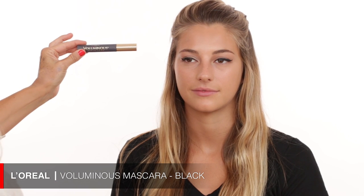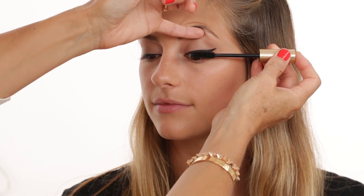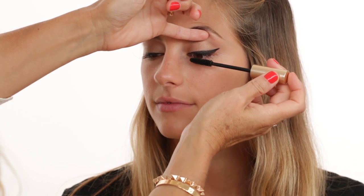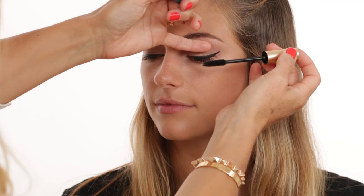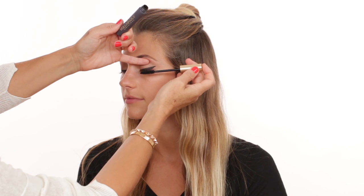Next step is mascara. This is by L'Oreal Volumizing Original — a classic mascara in black that's been around forever. I love the brush on it; it gives really nice volume and lengthening. Try to get as close as possible to the lash line and then wiggle or drag it upwards. I also used an L'Oreal pencil off camera to line the upper waterline.